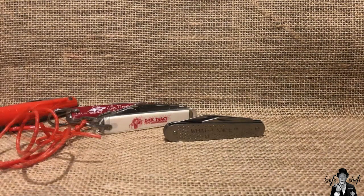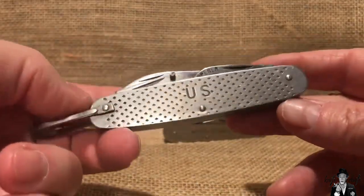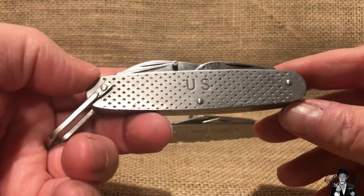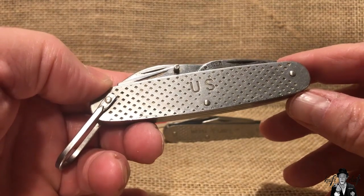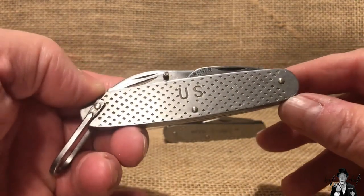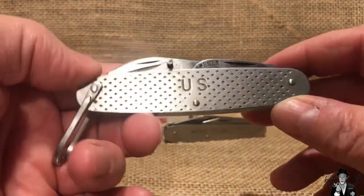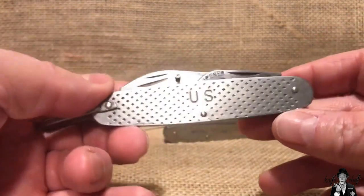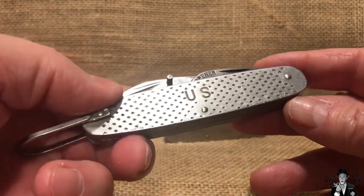Let's start off by looking at this knife. We all know what it is — it is a US military knife, a MIL-K knife, MIL-K818, I believe. Also known as a milk knife, military knife, demo knife, GI knife — it goes by many names. It's basically your camp knife made for the US military, and it first showed up in World War II. It was big with the Marines — US Marine Corps.